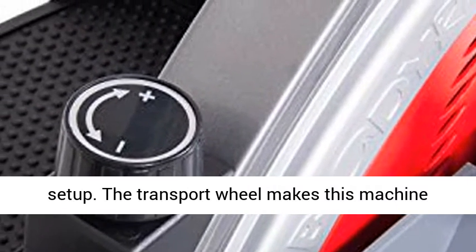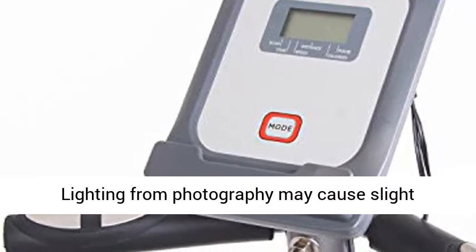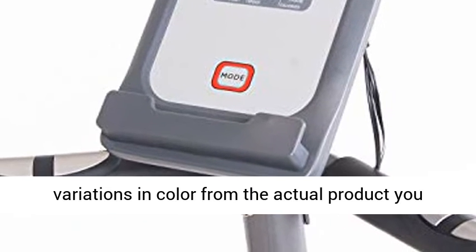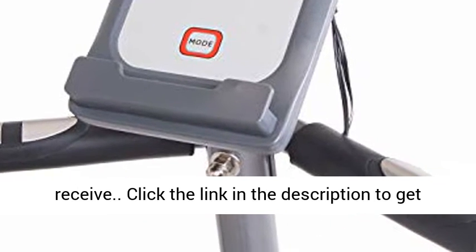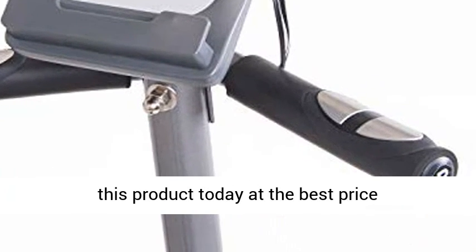The transport wheel makes this machine portable and easy to store when not in use. Note that lighting from photography may cause slight color variations from the actual product. Click the link in the description to get this product today at the best price.